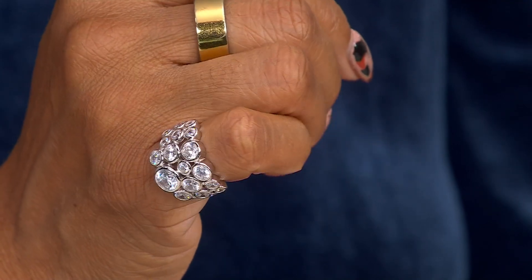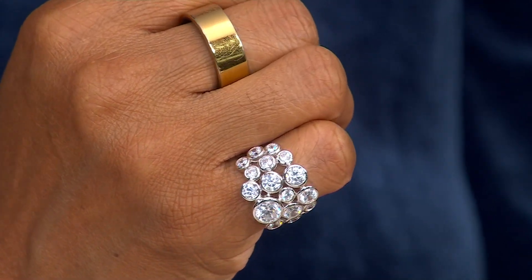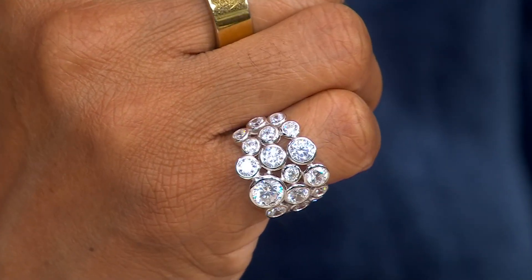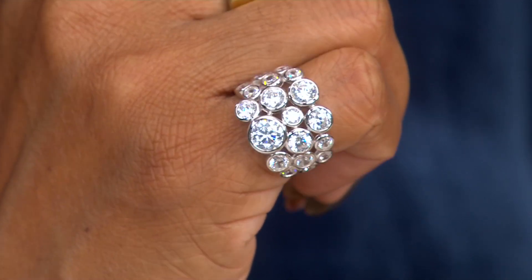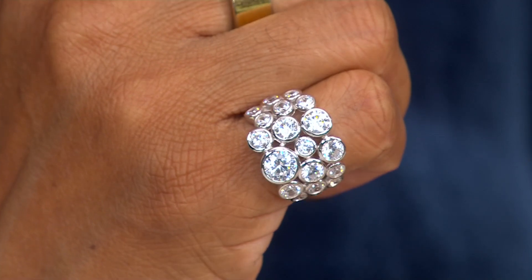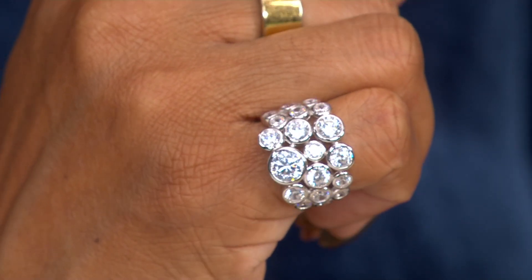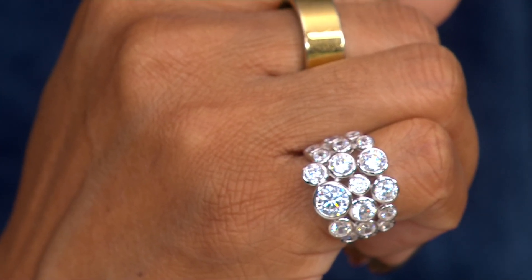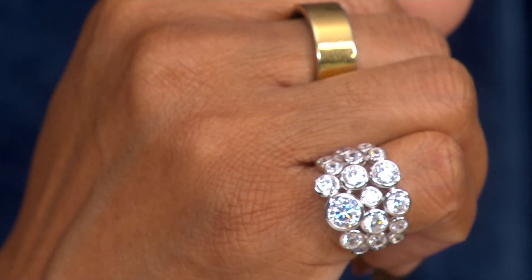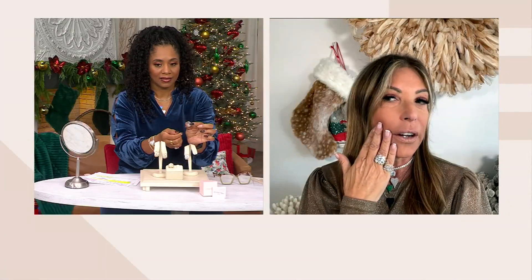Each stone is bezel set with a smooth mounting that will not catch on your clothing, will not scratch your skin, and will not hurt your hand when you go to shake someone's hand. It is totally sparkly, but in a very modern, classic kind of a way. There are no prongs standing up on pedestals — it's an easy ring to wear. And let me show the earrings too.